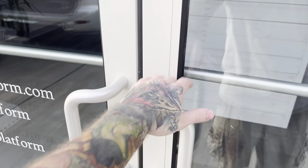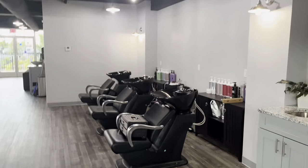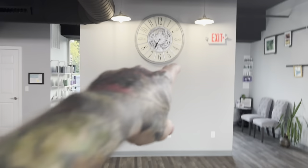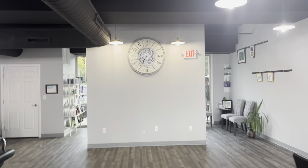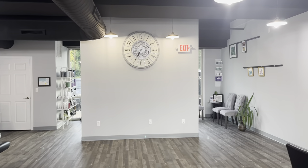I got the key, so let's go into the Color Platform. Here's the salon — beautiful, beautiful, beautiful. And here's my wall — I will be painting right here. I gotta take the clock down real quick. You guys want to see the most annoying part of doing indoor murals? This is it.